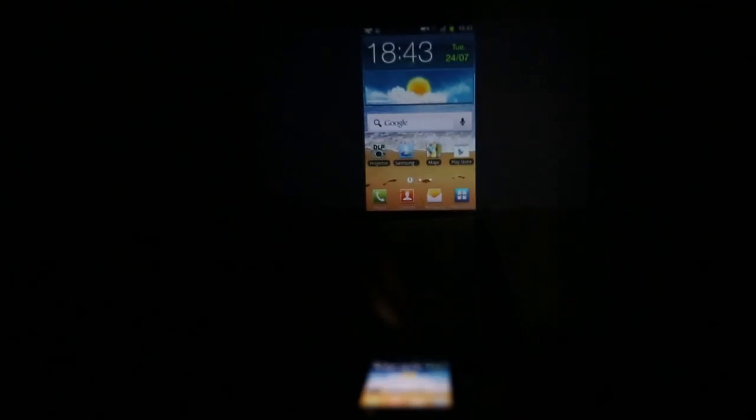There's also a dedicated projector app, which allows you to access various applications, such as ambience mode, to play any media from your Galaxy Beam on the projector. You can adjust this to various lengths of time, or the entire duration of a clip if you like. You can also loop.